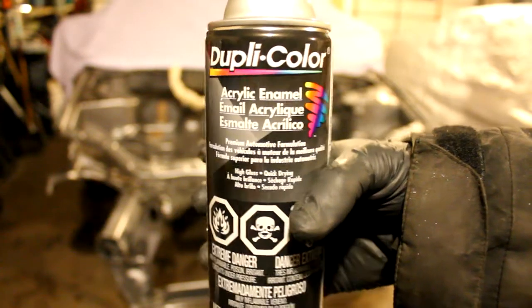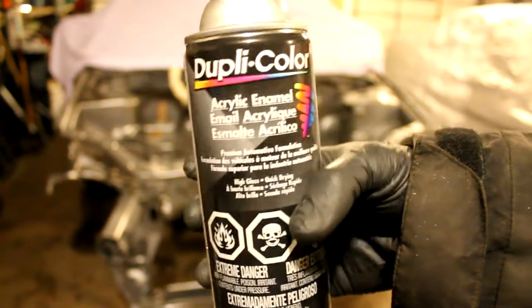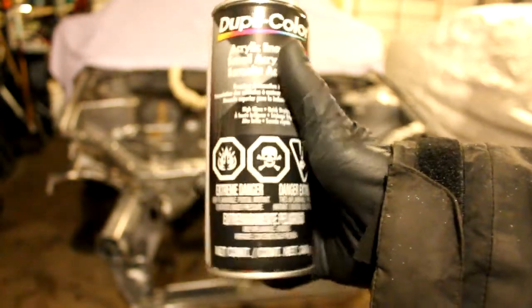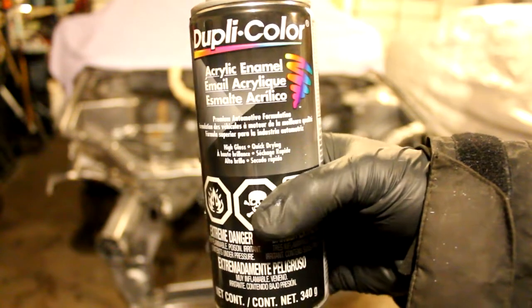I will be painting the Insight's engine bay with this chrome aluminum acrylic enamel by Duplicolor. I bought two cans of it so hopefully that's enough. This is what I used on the Oriso's engine bay and it actually held up very well to a few incidents.